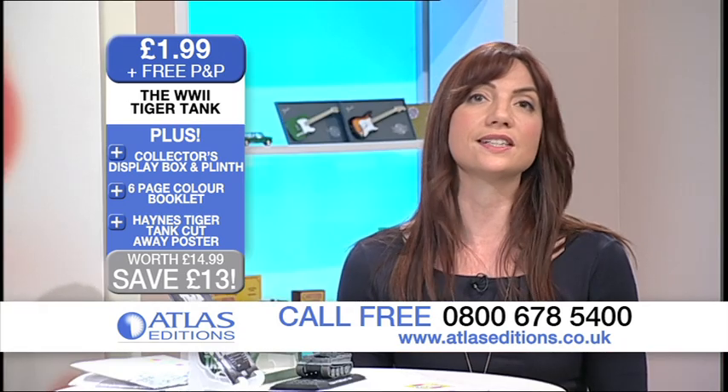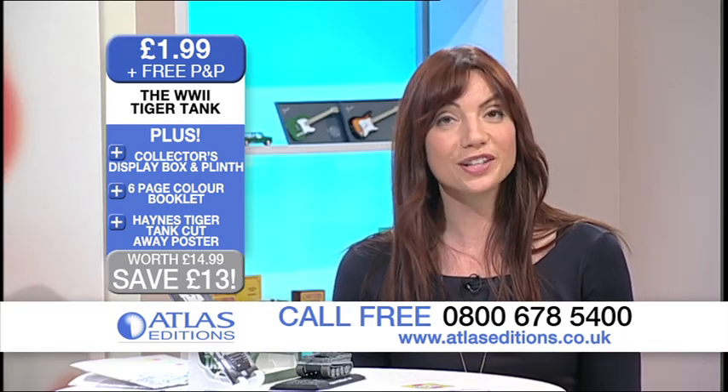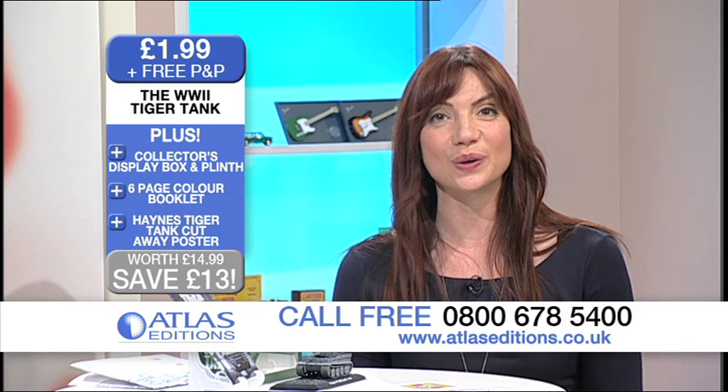Give us a call on 0800 678 5400 or you can order online at atlaseditions.co.uk.